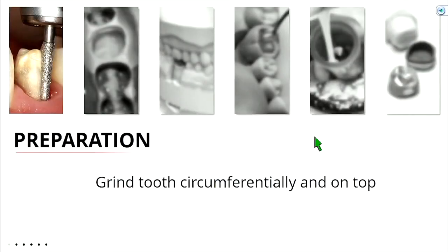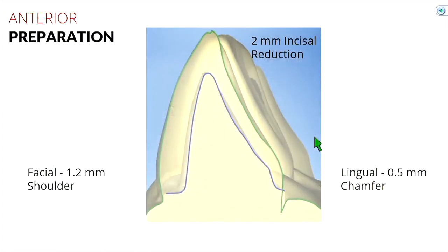All right, so the stuff you guys really want to learn about: anterior preparations. The principle's pretty similar to posterior teeth — you take a burr, grind a little bit on top, grind a little bit circumferentially, slap a little temporary material, call it a day. Let's just go through some of the parameters that we have for our PFM crowns.